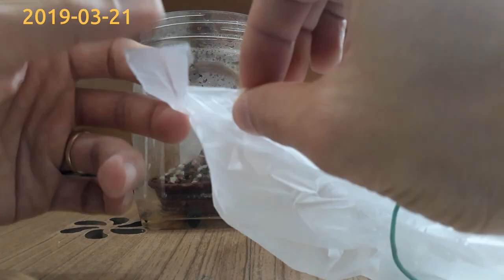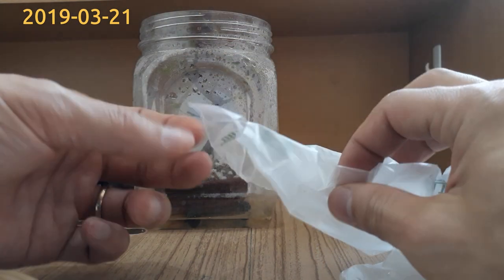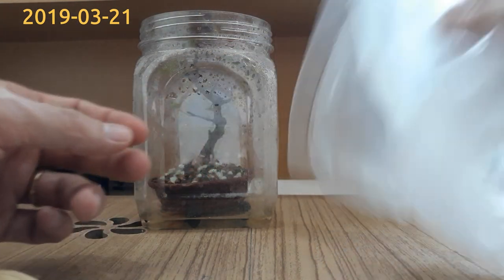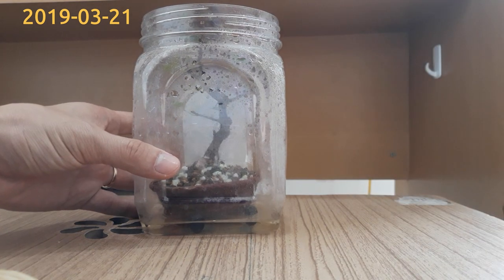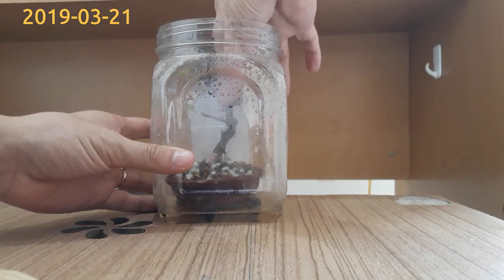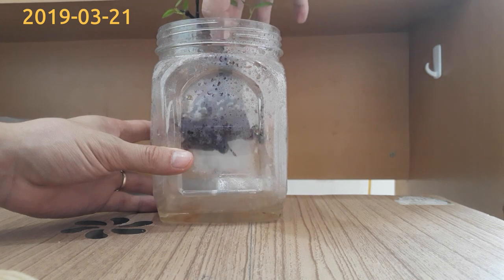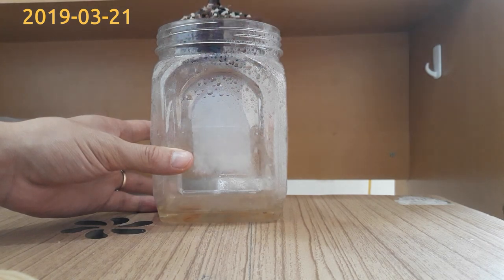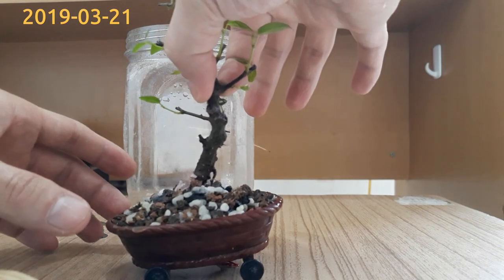I've cut several ventilation holes so the greenhouse can exchange air with the outside environment. Even though I have secured the tree on the pot, I should be careful when I take it out of the greenhouse.